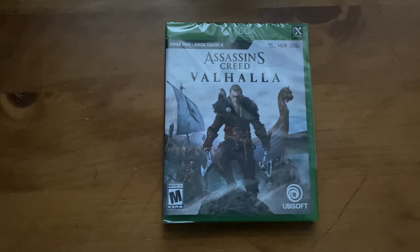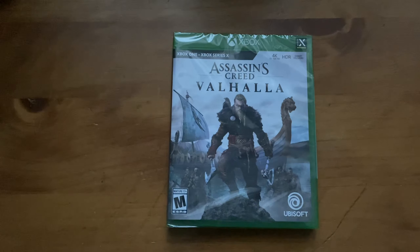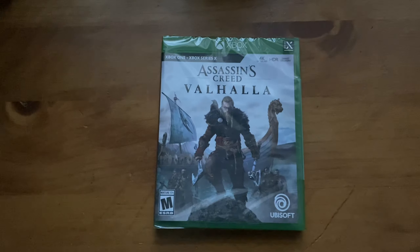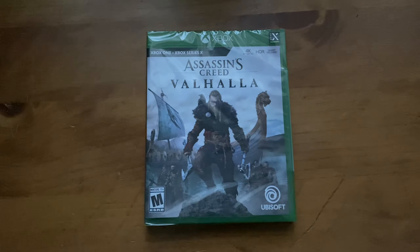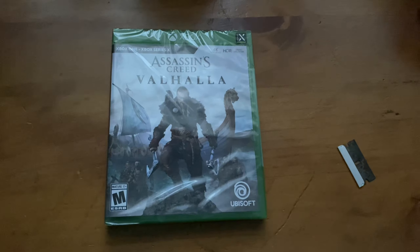I just got my hands on Assassin's Creed Valhalla for the Xbox One and Series X. This game supports what is called smart delivery, meaning you buy the game once and you have the best version of the game no matter what hardware you're playing it on. Now let's get into the fun stuff.